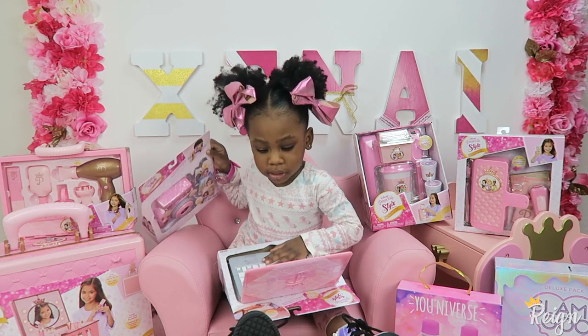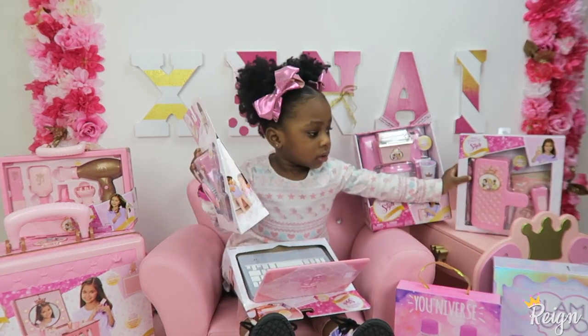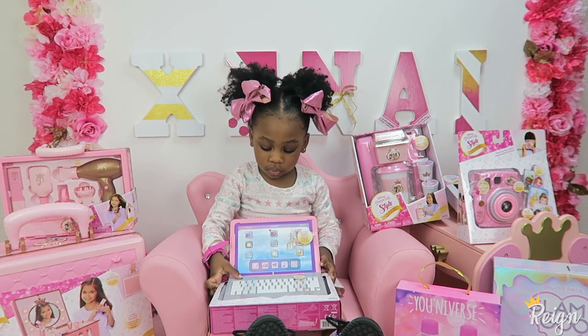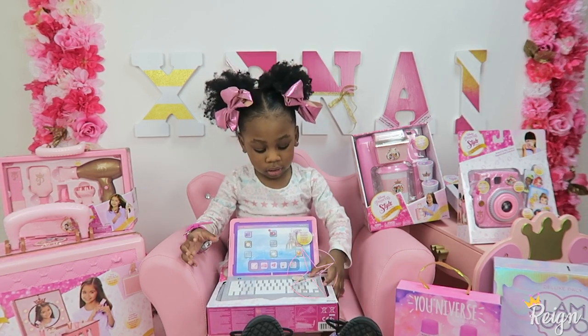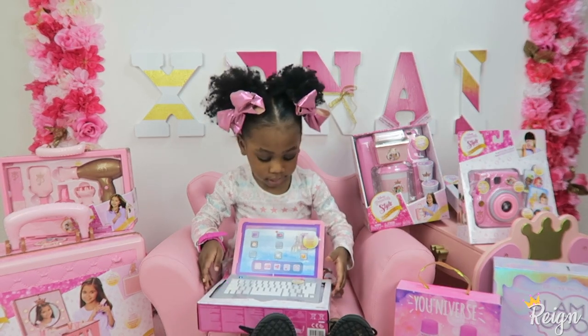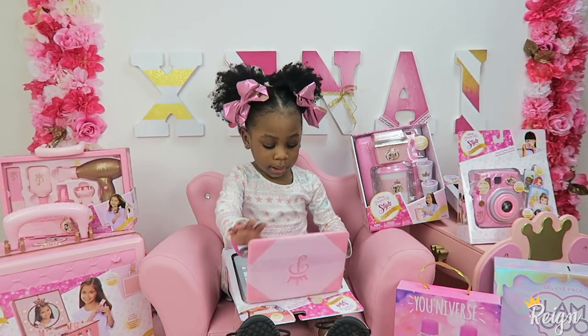Let's go with my mommy. Mommy, can you move this? This is a hole for this button. You don't work. This button can work. I got to put some buttons.